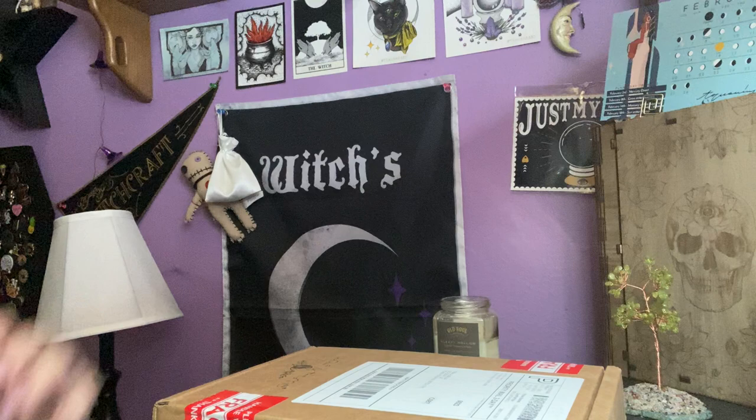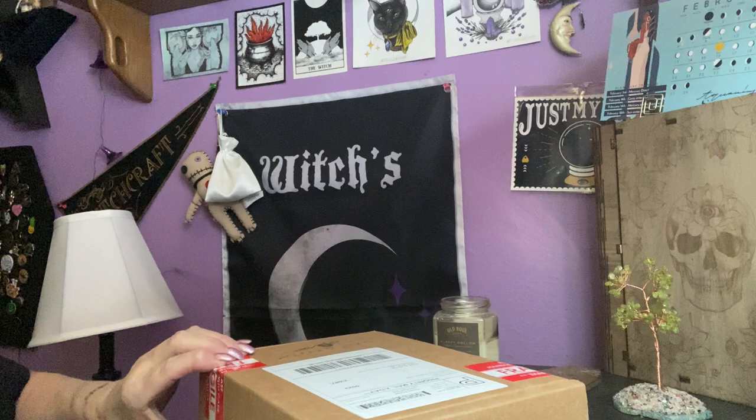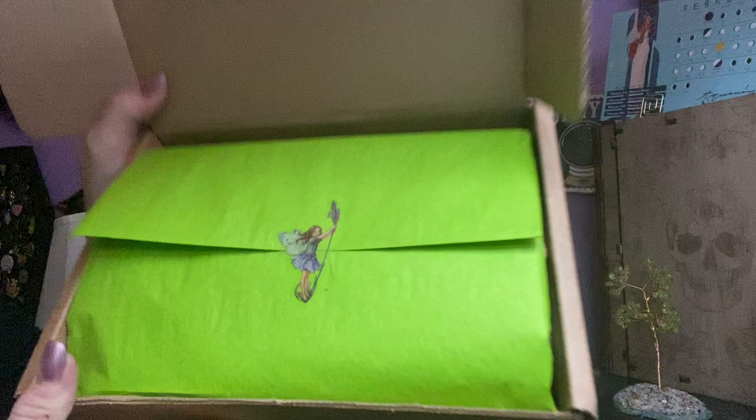So this is the way it comes — Wolf in Time. We got pretty limey green paper with a nice cute fairy sticker on it. Can you see that? There we go. Lighting in here stinks.